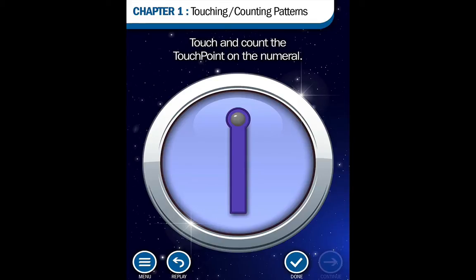You'll notice at the beginning you're greeted with a story in which the app takes place. Also, when I get to my first number, it gives me directions into what I need to do, and it gives me written directions on top as well. It also prompts me at the end to check my work.